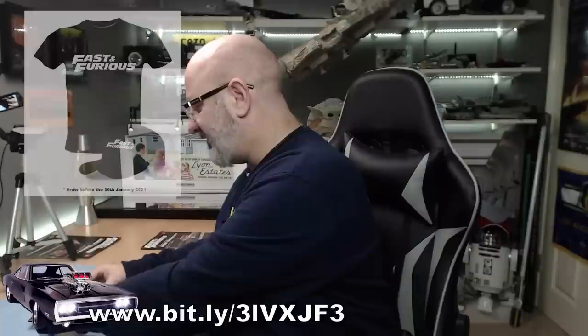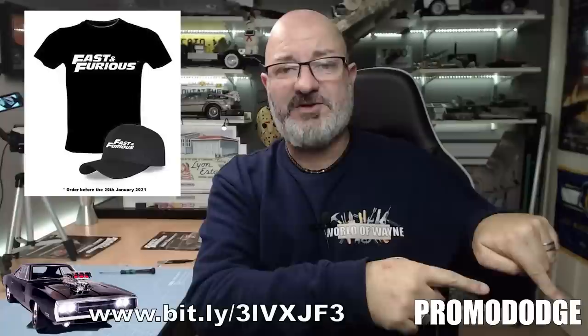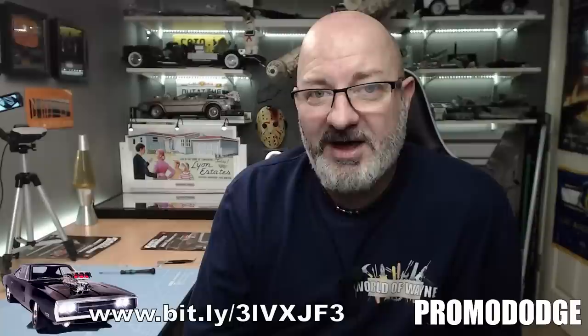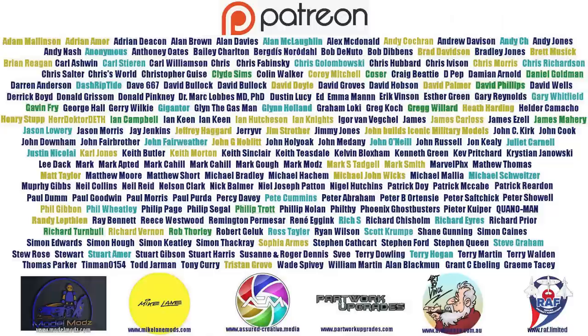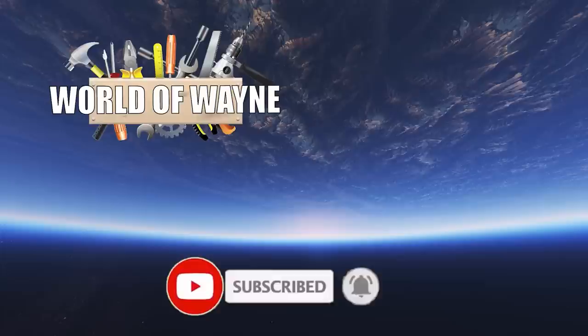And that's what you do in stage one. If you want to get this for yourself, if you order by the 20th of January you can get yourself a free cap and t-shirt. Just follow the link down here — we do have a promo code which will give you the first issue for 99p and the next three for half price. I really do love this and I'm looking forward to seeing what Fanhome are going to be bringing out, not just part builds but for collections as well. I really do hope you like that video — if you did, please give me a thumbs up, subscribe if you haven't already. Take care, I'll see you next time.